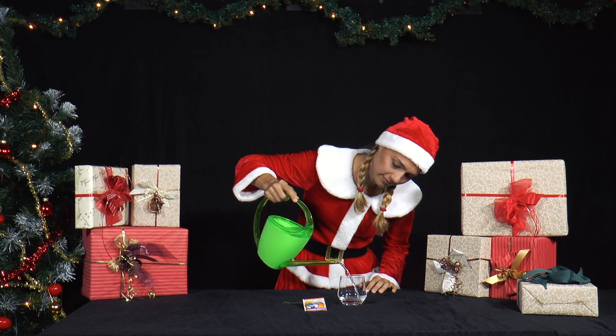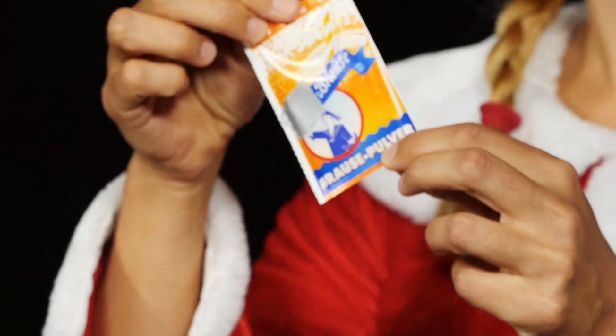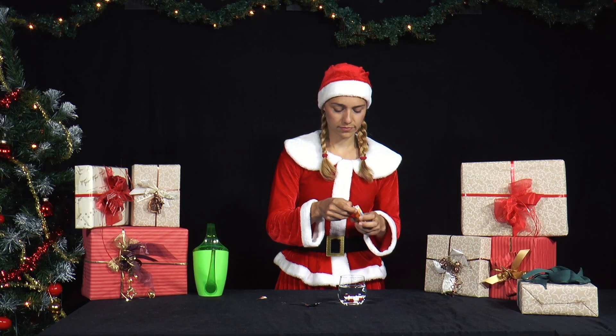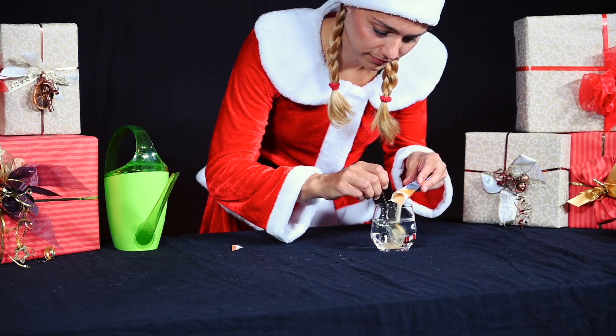She fills a glass with water, pours in a packet of sherbet powder, and stirs the drink with a metal spoon. She keeps banging the spoon against the wall of the glass.